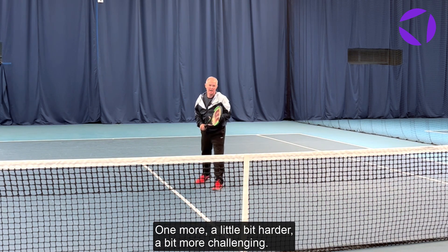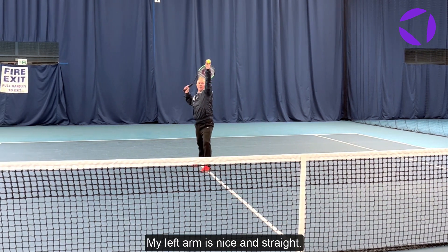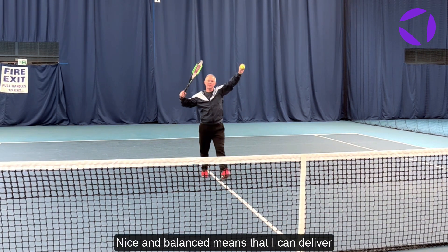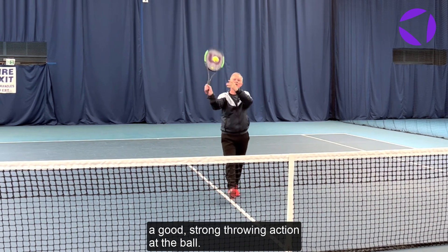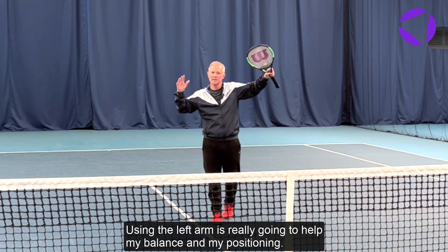One more, a bit more challenging, see if I can do it. My left arm is nice and straight, nice and balanced, which means I can deliver a good strong throwing action at the ball. Using the left arm is really going to help my balance and my positioning.